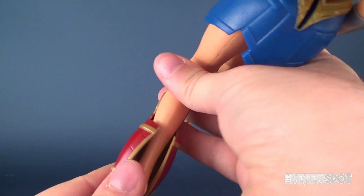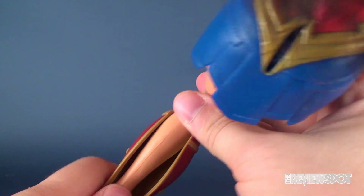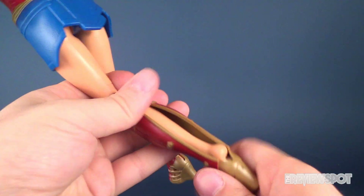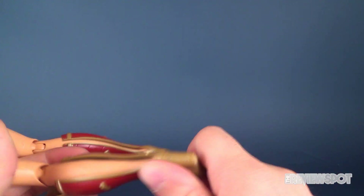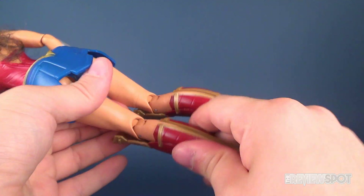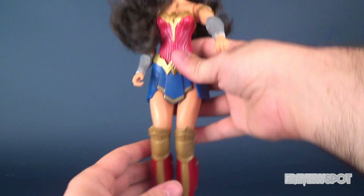I don't think there are interchangeable outfits for this particular Wonder Woman — maybe more for the Barbie-themed Wonder Woman figures. I guess it's neat that they made the boots removable.